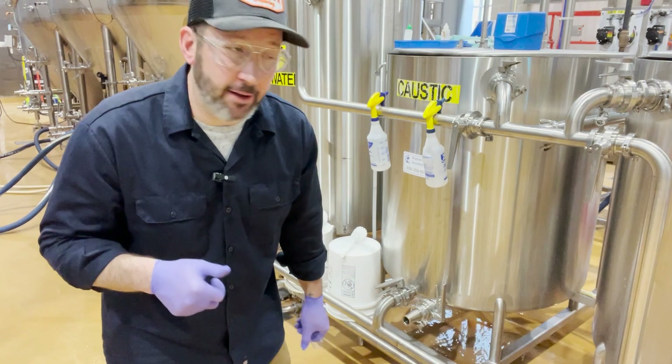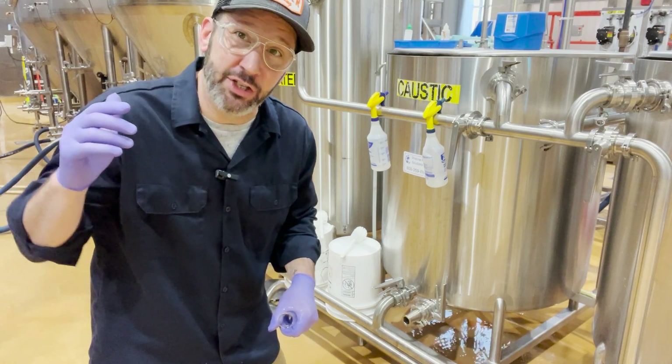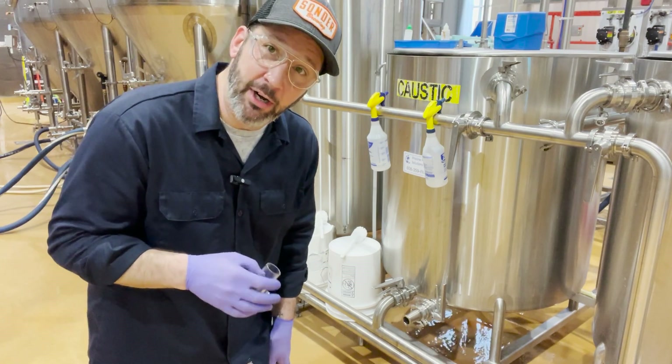I know that my caustic is strong enough. I know my flow rate is correct. I know my temperature is going to be correct — and then just time now. I'm still waiting for this to come up to temp, but when that is done I'm going to set my timer for 20 minutes.